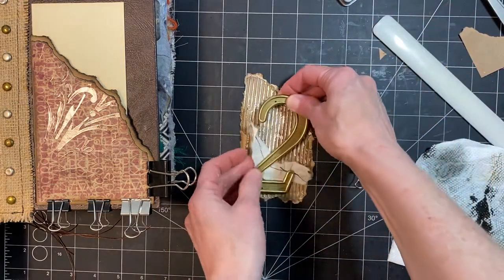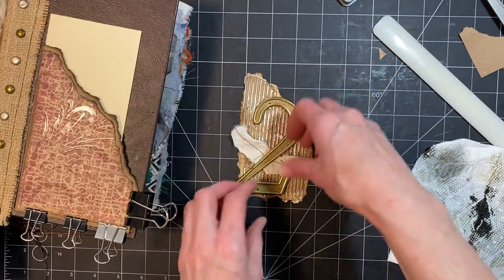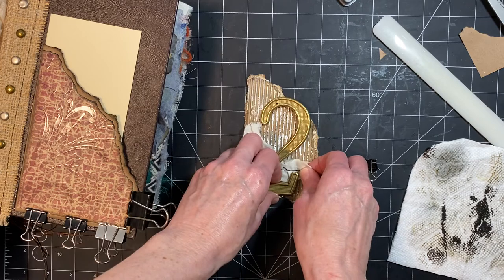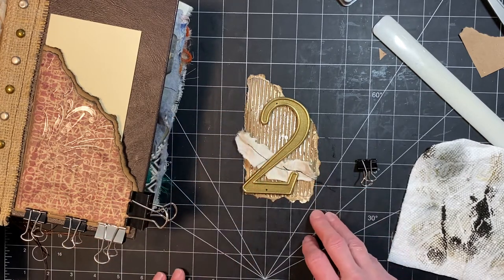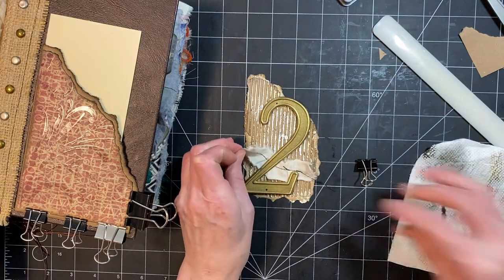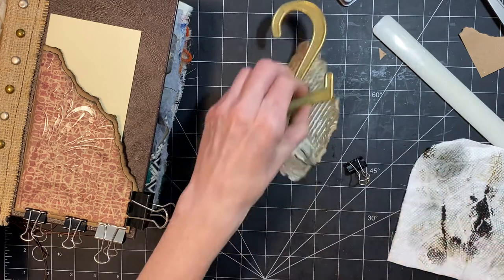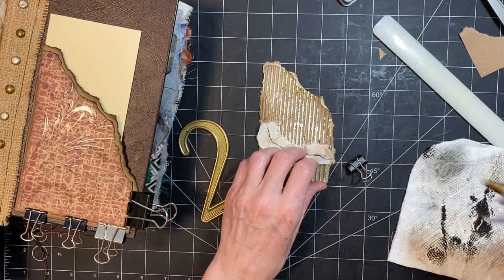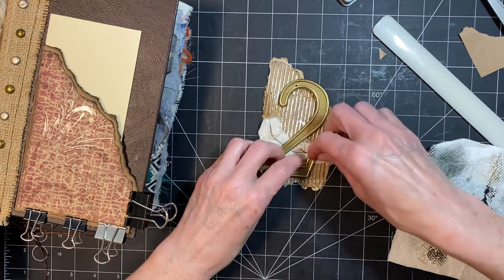I'm just going to put some stuff under it. I'm looking at the one I have dry already because I fussed with it a lot, so it'll be easier to not have to fuss with it with you guys. For this I have my hot glue and I'm just going to put some hot glue back there and stick it down. So it's not perfect or anything, but that's down.